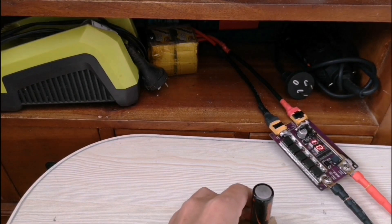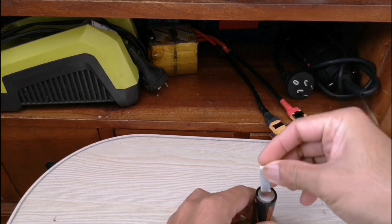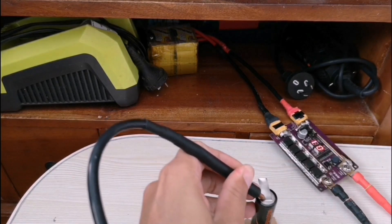Let's test on the battery, guys. This is 0.2. It's 0.1 ms.